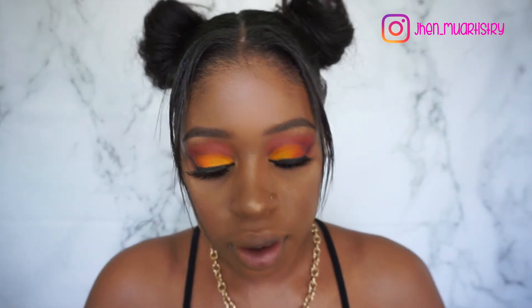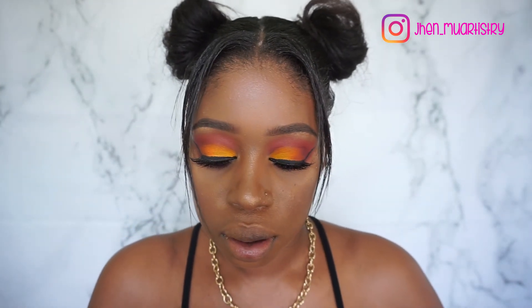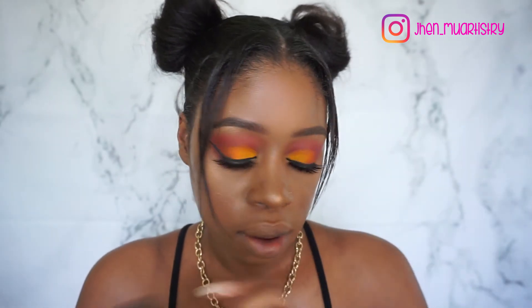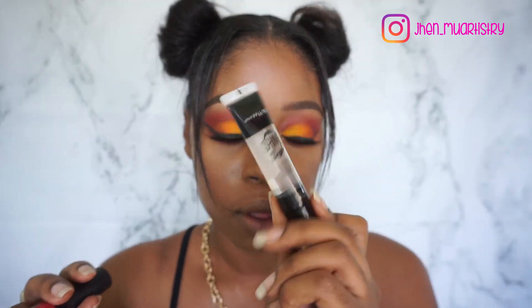So for lips, I'm going to go in with the LA Girl Matte Flat Finish Pigment Gloss and this is in the shade Frisky, and I'm going to go on top of it with some gloss.